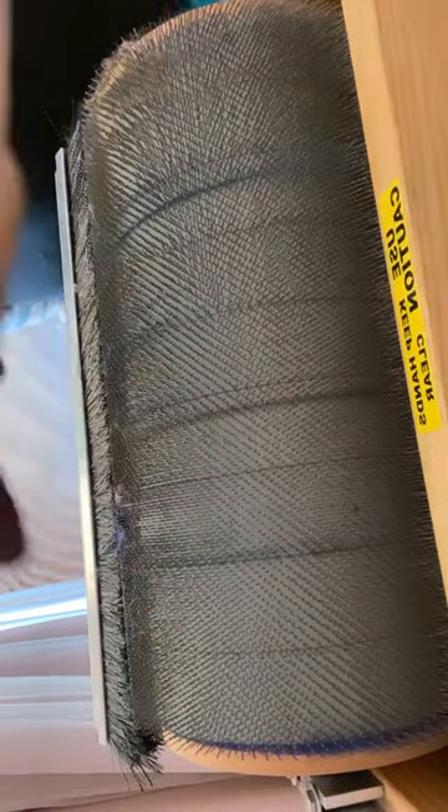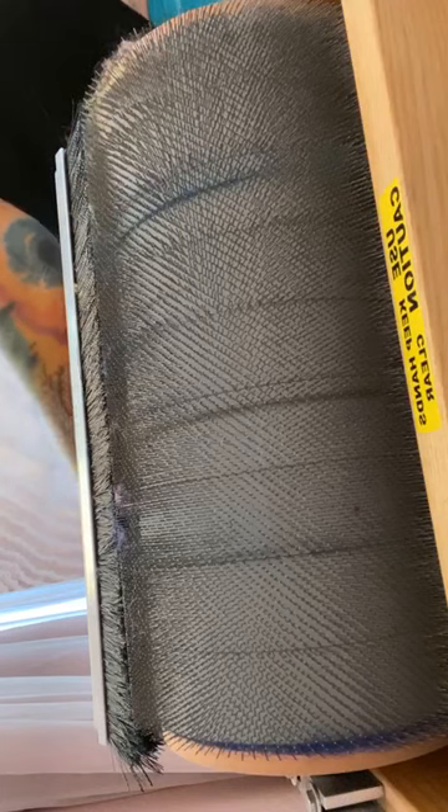Now my extras — I have some silk noil, some Firestar, some copper and green Angelina, wool neps, silk, and nylon.